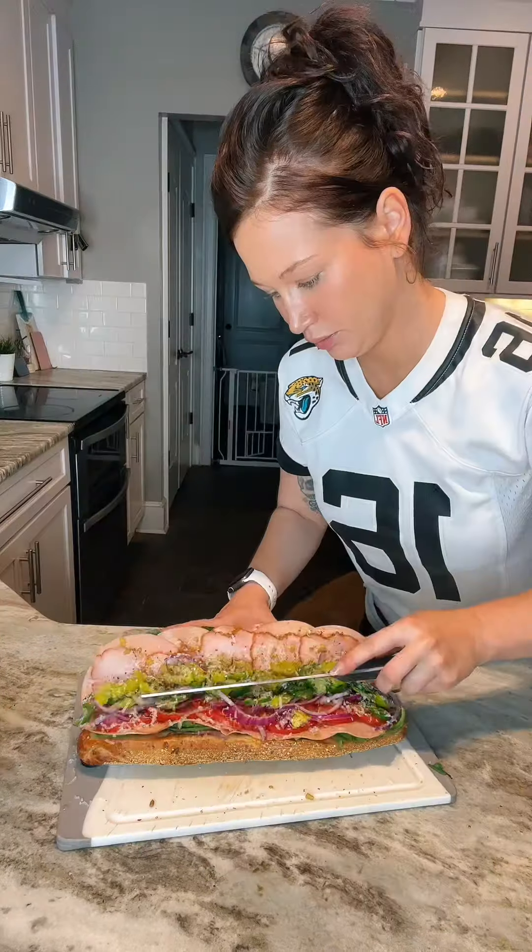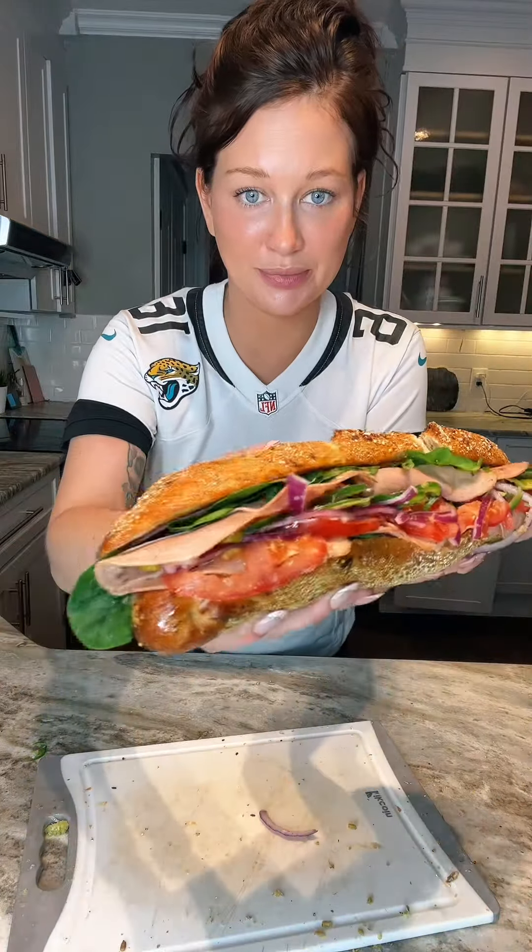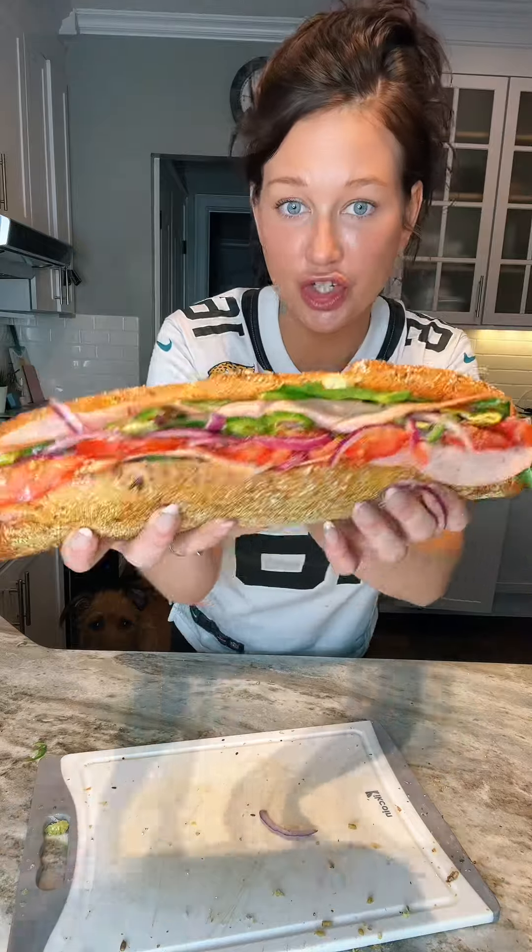Let's close it up. And there she is. She's gorgeous. She's beautiful. She's huge.